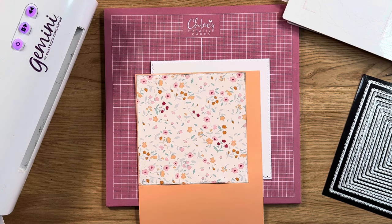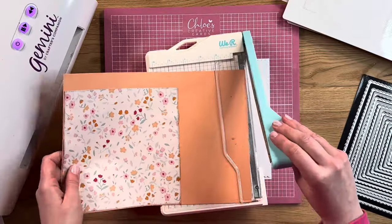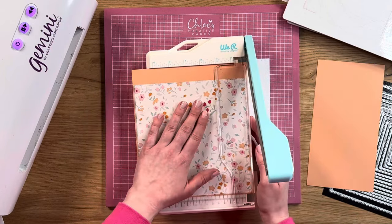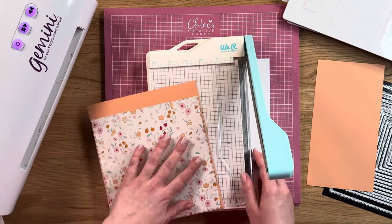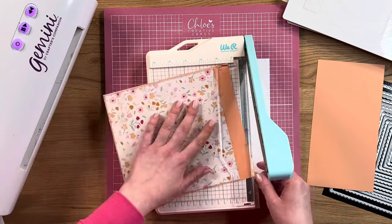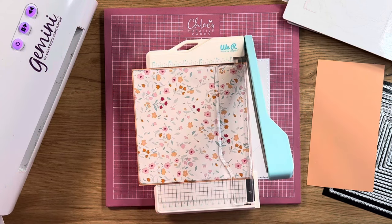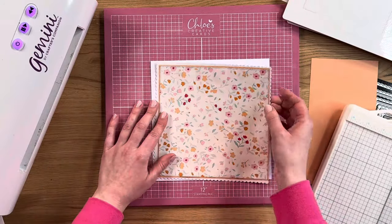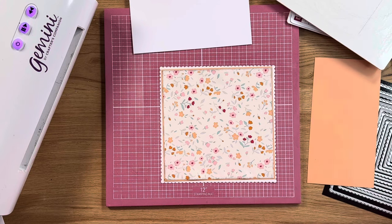We're going to take our trimmer, my little mini guillotine, just going to bring this in and start to trim a little bit off the edge. Now remember, you can always trim more off, but once you've trimmed it you can't add it back on. So just go quite steady as you do this, trimming away. And that'll then create the little mat for our card.